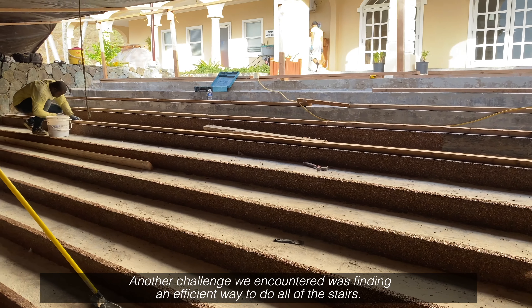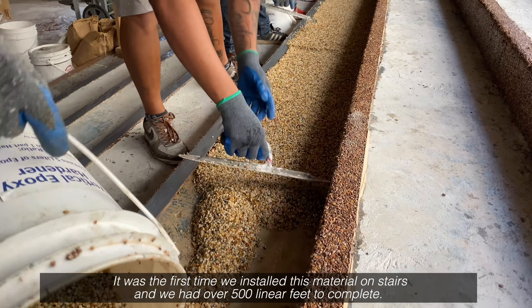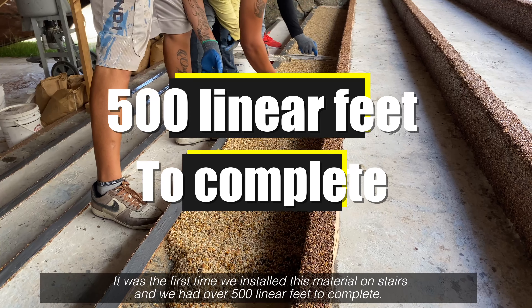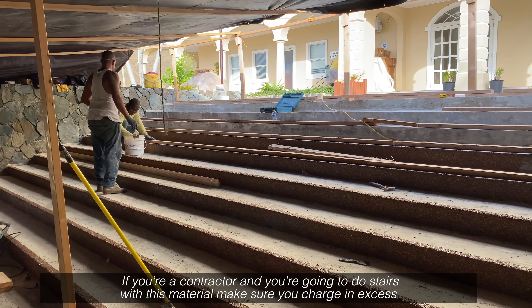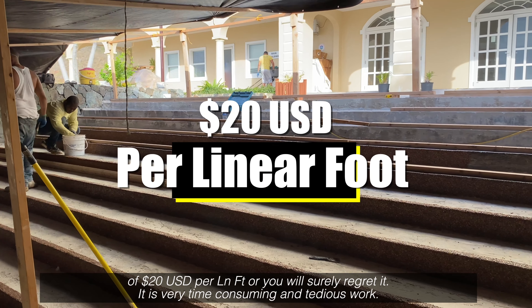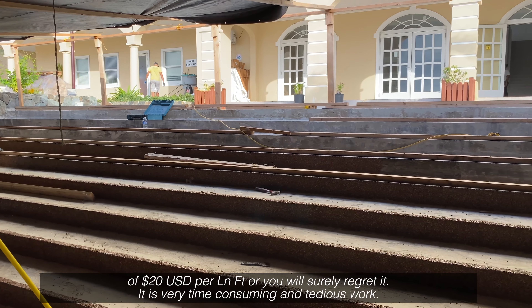Another challenge we encountered was finding an efficient way to do all the stairs. It was the first time we installed this material on stairs and we had over 500 linear feet to complete. If you're a contractor going to do stairs with this material, make sure you charge in excess of 20 US dollars per linear foot or you will surely regret it — it is a very time consuming and tedious work.